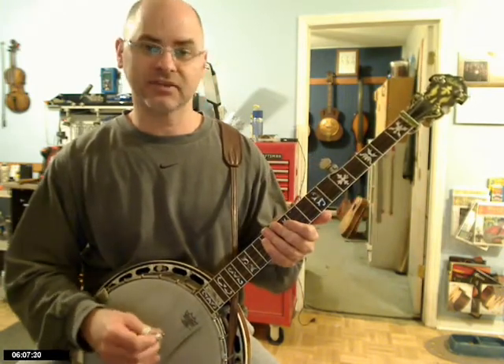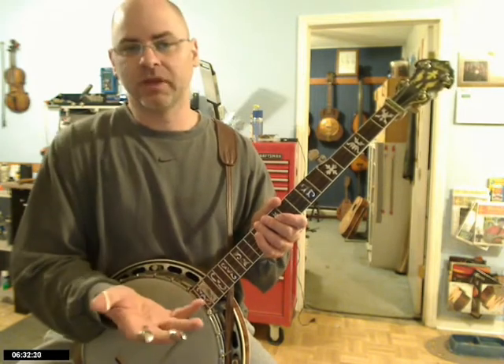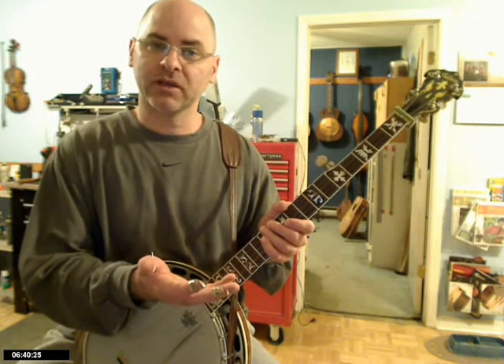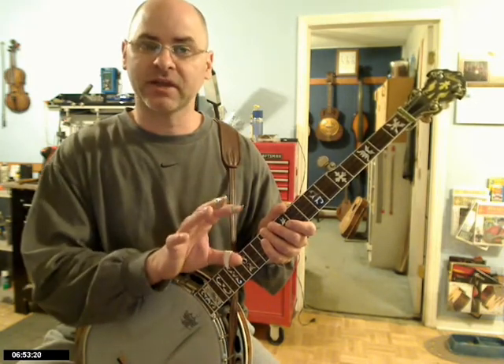Let's try to take that same solo and see if we can find a Scruggs lick that we can substitute for individual melody notes — cut and paste, like on a computer. I'll cut out a section of the melody and paste in a lick that sounds similar to the part I'm cutting out. Why would you do that? You want to reproduce the melody, but sometimes you want to go a step above it and make the solo more exciting — more like a real Scruggs-style banjo player. You need to keep most of the melody intact so people know where you are in the song, but there's nothing wrong with using a lick, especially one that has similarities to the melody, because it just makes your solo sound better.